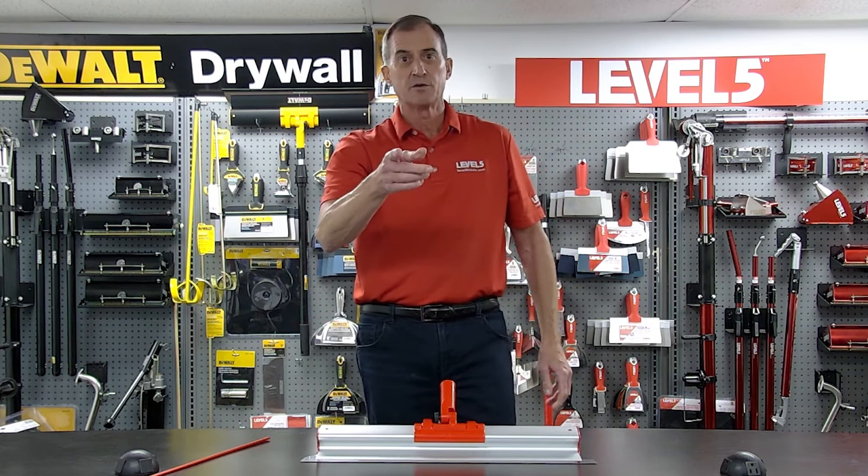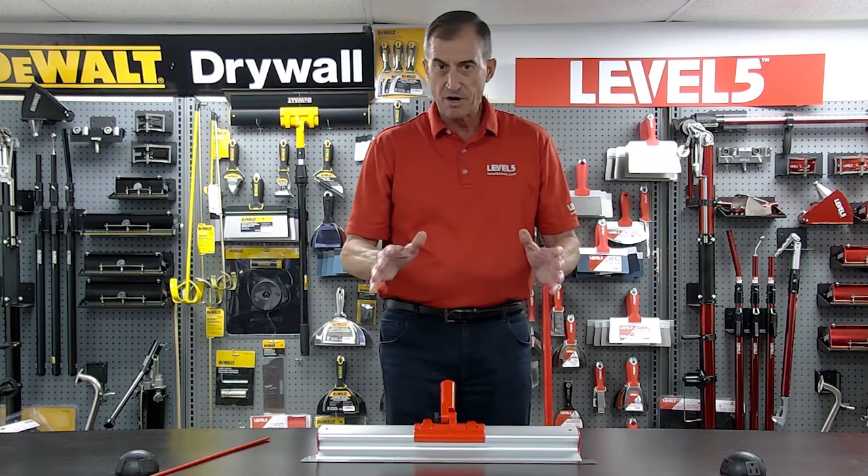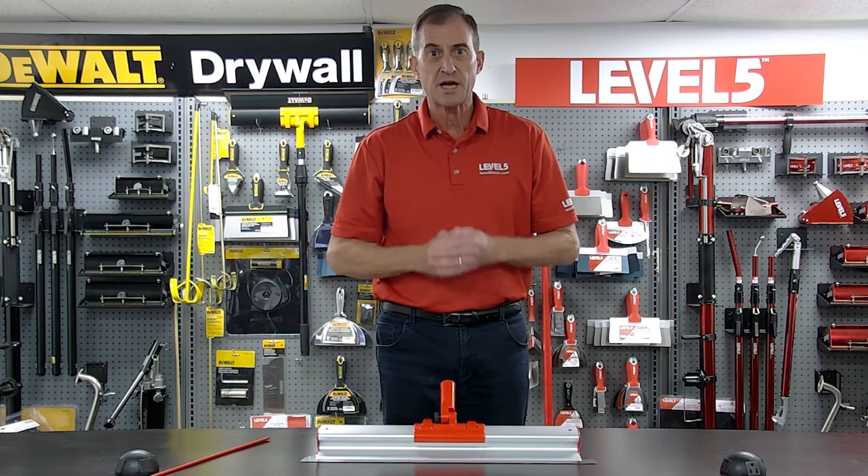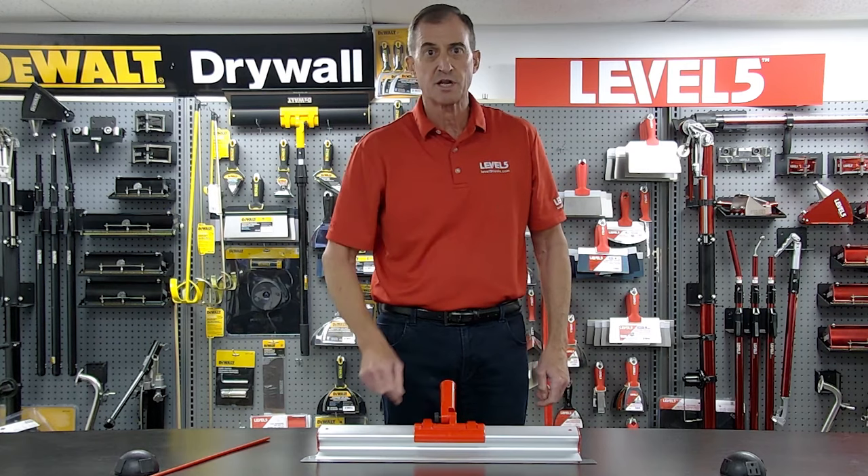I hope this helps those who are kind of struggling with this. Very simple tool. We're selling a lot of them. Check them out on our website, level5tools.com. Thank you for your trust and business in Level 5 Tools.